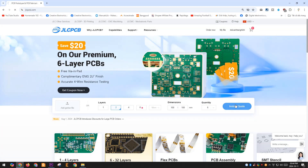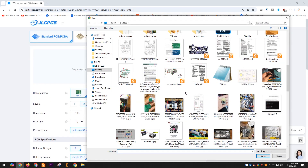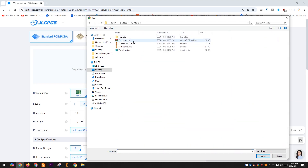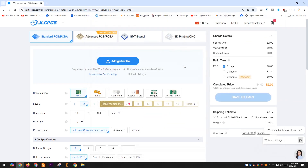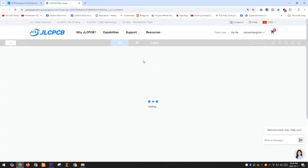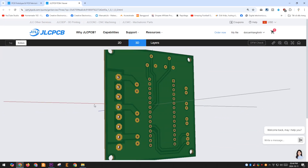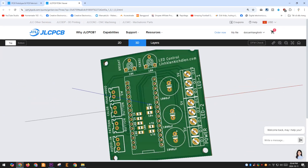Thank you to JLCPCB for sponsoring this project. I have shared the complete project and you can download the files below the description of this video and order on JLCPCB's website. The ordering and payment process is very simple and fast. The PCB production time takes about two days. In addition, if you don't have the components, you can order PCBA. JLCPCB has a vast inventory of components and can meet any of your component needs.